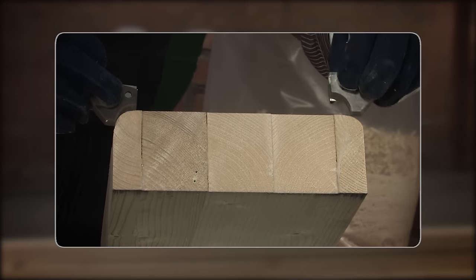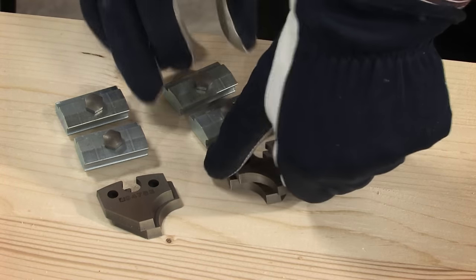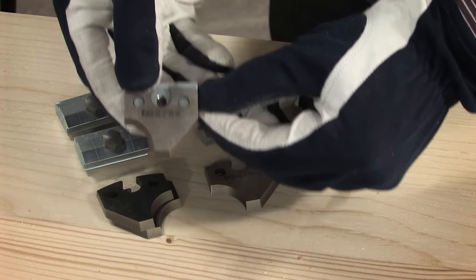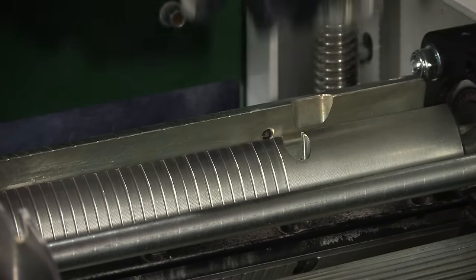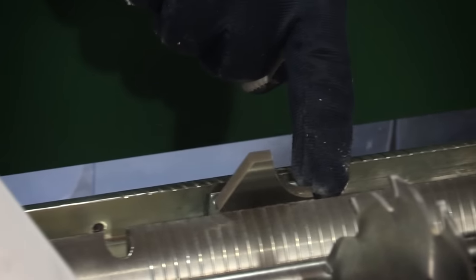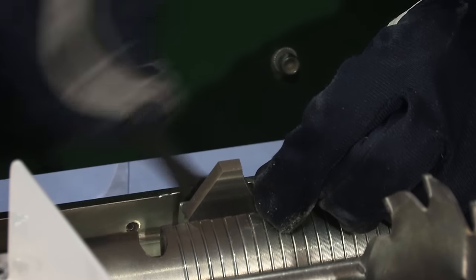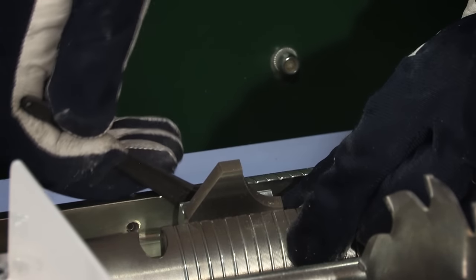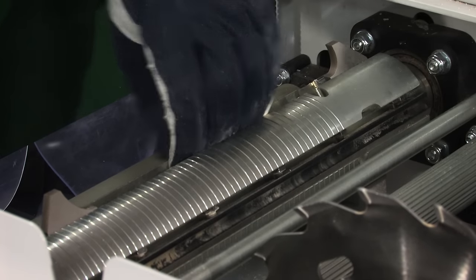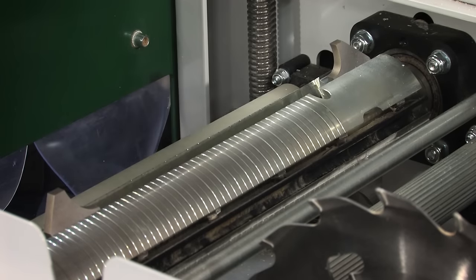Now it's time to show the first mounting of moulding knives in the cutter head — for example, planing with a rounding. The moulding knife is mounted on the pin of the chip breaker. The knife and the chip breaker are inserted in one of the extra tracks in the cutter head. Remember that all knives are to be mounted in pairs, opposite to each other in the cutter head.